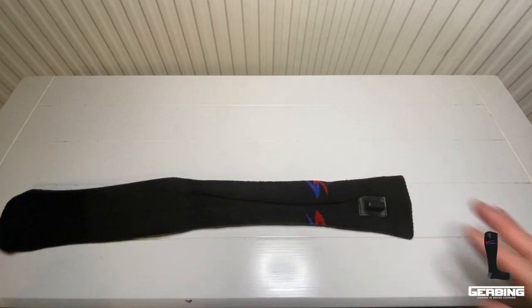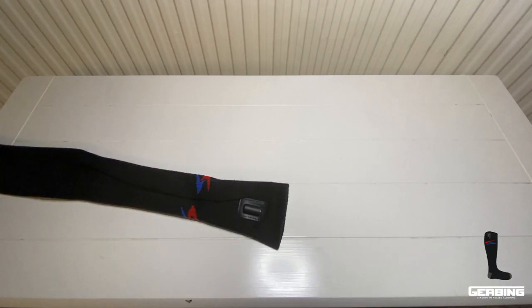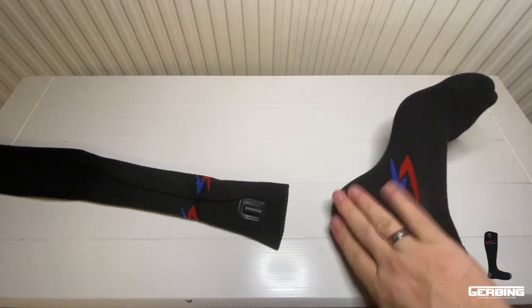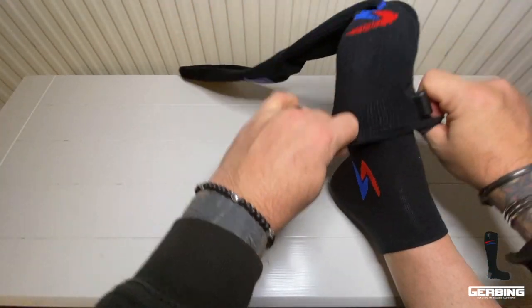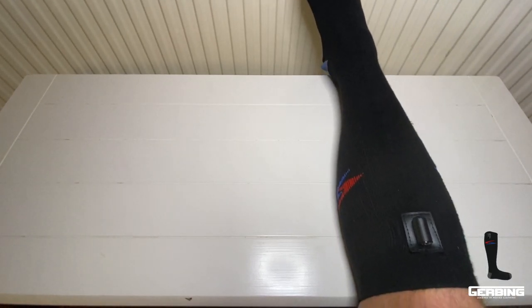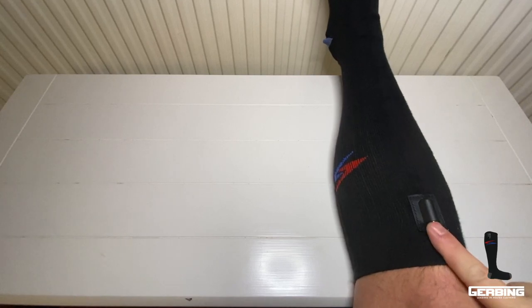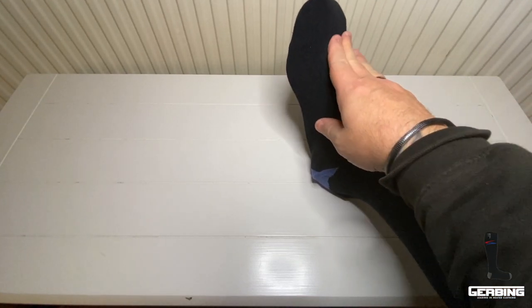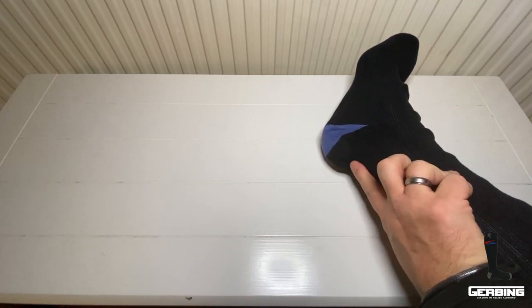I'll put one of these inner socks on first - any sock can be used. And there we go, the heated sock is now on. There's my knee, and there's the connector. They're quite long socks. The heating starts about here and goes all the way down around the foot, finishing just at the back of the heel.